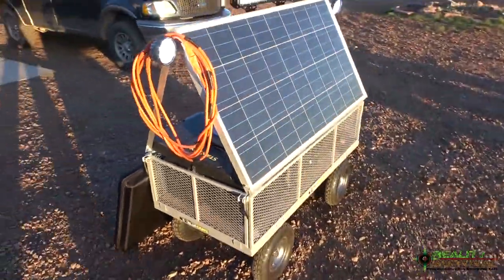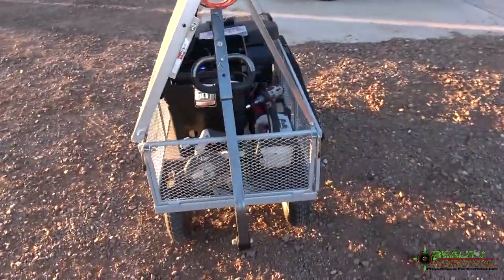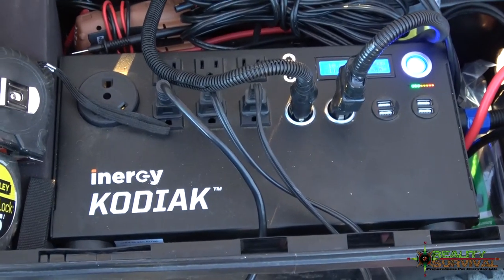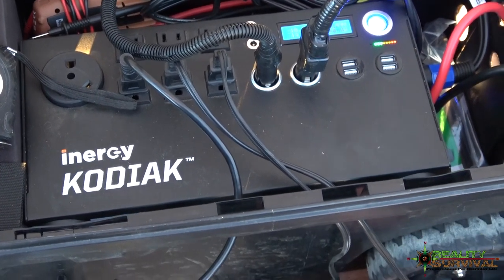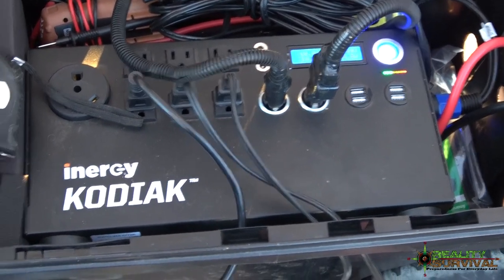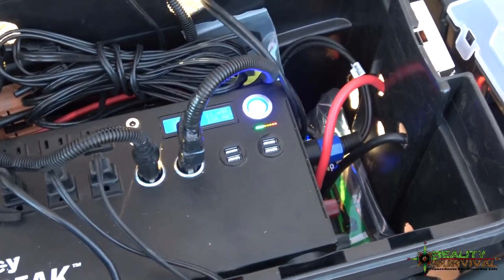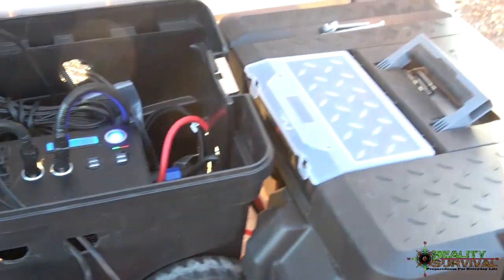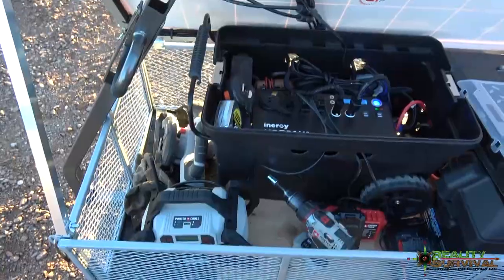That is my DIY solar cart — pretty cool machine. If you guys decide you want to get an Energy Kodiak, which is really the heart and soul of the whole thing, you can use 'reality survival' at checkout and it'll save you $275 — so instead of around $1,800, it's $1,500. I've figured up putting something like this together yourself and you just can't do it that cheap. It works so smoothly, I just don't know how you can beat it.